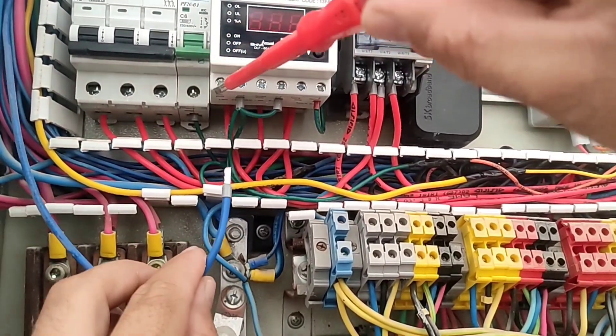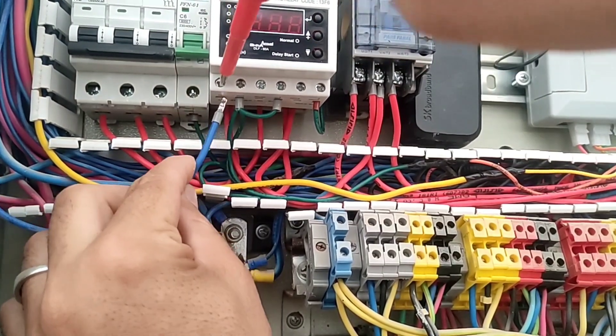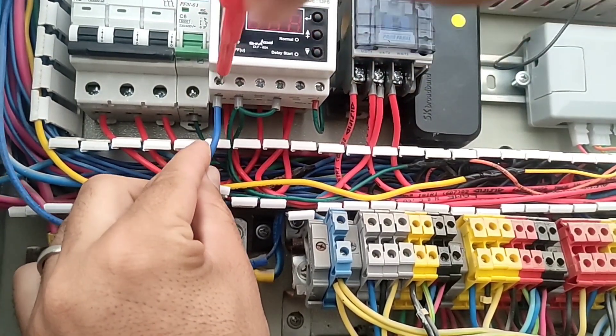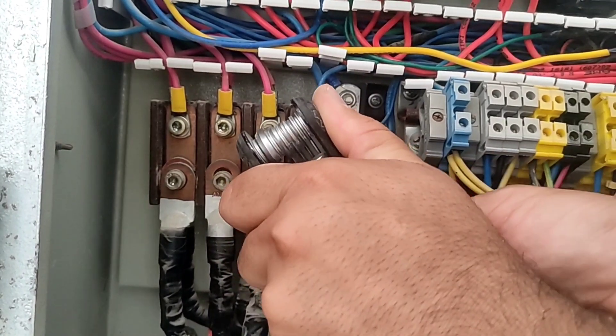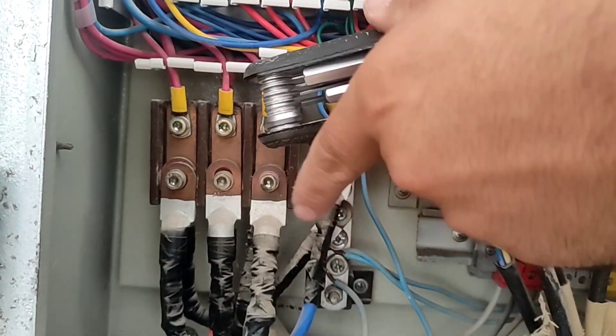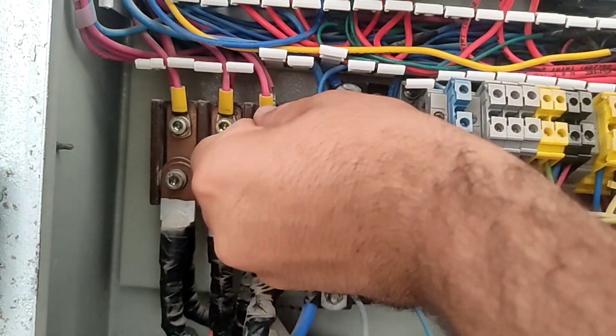At this step, we connect the null wire to the current controller. Now, let's put up the miniature switch.